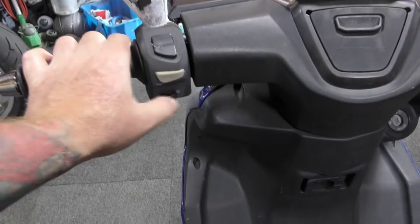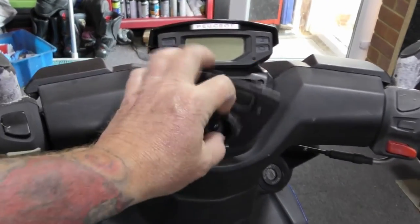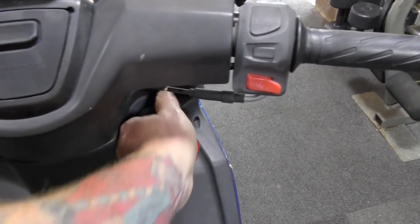Simple controls — indicators, horn, high beam and flash. And there's this clever little bit that spins around: you've got USB in there and you can put a sat-nav or your phone or whatever you want there. Simple display and obviously the start. Two blanking plates. So when you put your key in and twist, this will get your seat up.